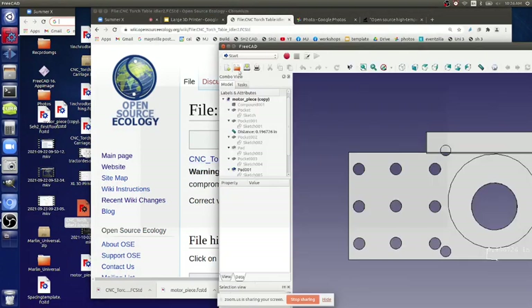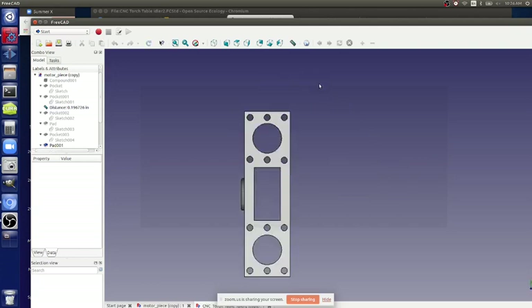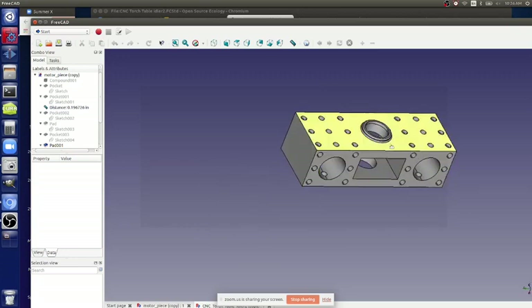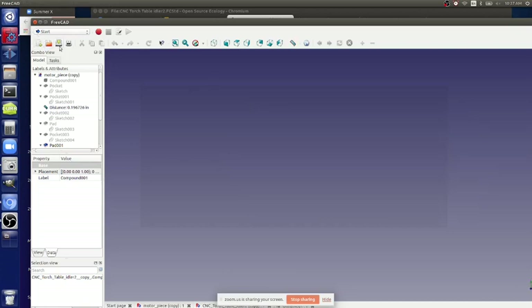Let's download the idler piece and open it up - the idler is going to be at the top. What's this artifact here - the lip, the raised part? This was the idea we were going to use pulleys which were not symmetrical, but you don't need that now if you're going to 3D print the pulleys.